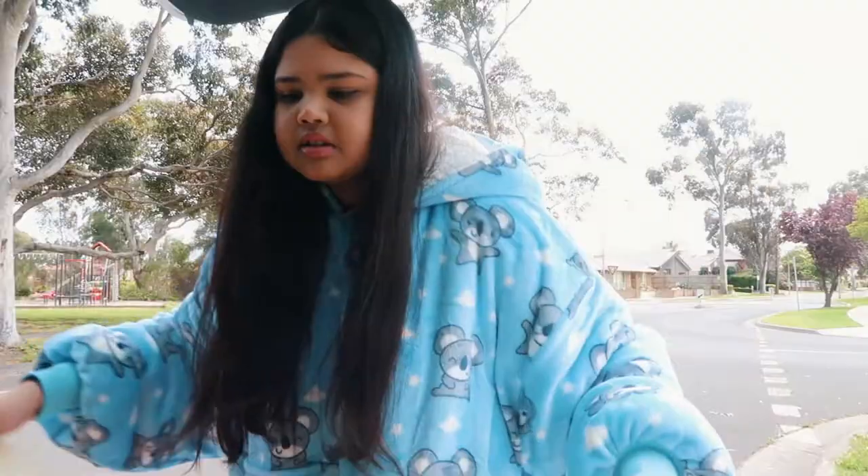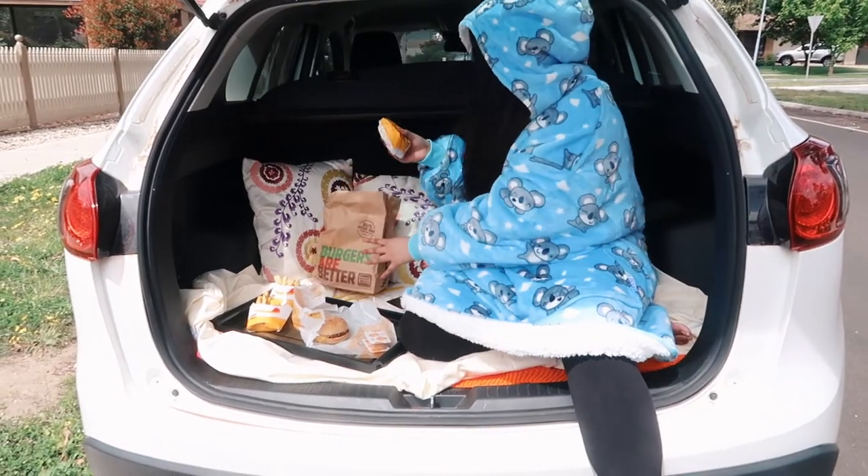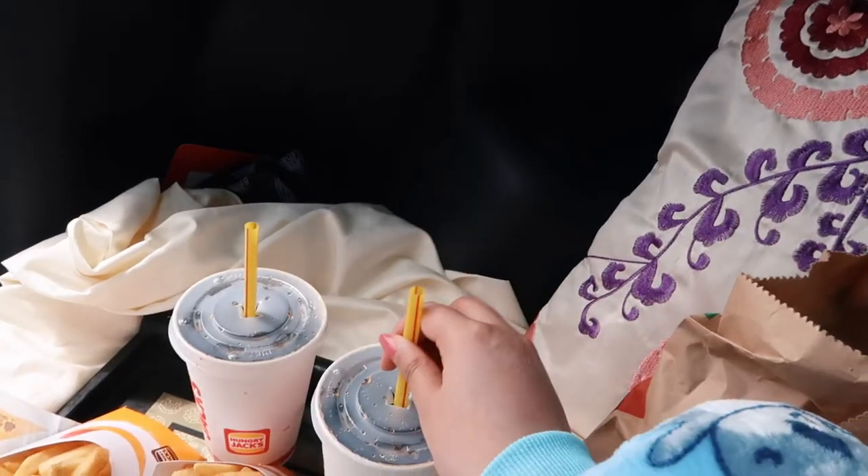I just got home from Hungry Jack's - we got two medium cheeseburger meals and now we're decorating the boot of the car to make it look a little more cozy. I've just changed into my German shepherd Oody - it's so cute and I really like how this color complements my skin tone. For this picture I'm going for a Netflix self-care night kind of photo - my mom's wearing the koala Oody and I'm wearing the German shepherd Oody. I'm also thinking I can put my dog in the avocado Oody for a cute little family Netflix night at home.